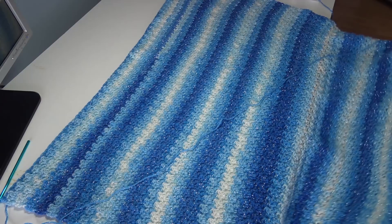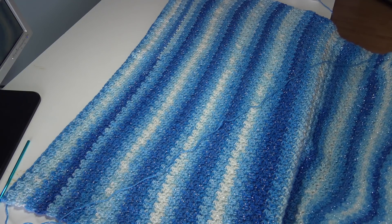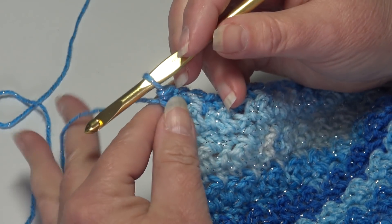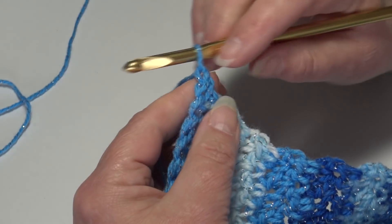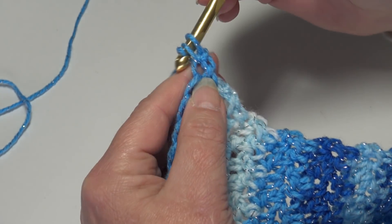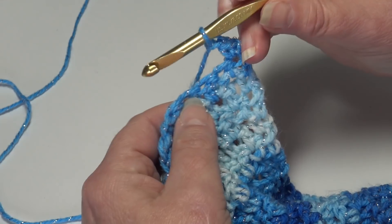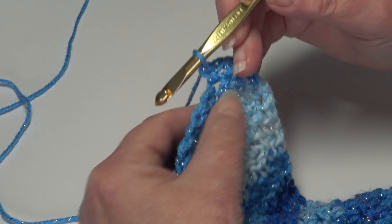I'm at the end of row 94 — this is what your afghan should look like. You should have ended with a half double crochet. Now we're going to turn our work and start round one of the border. Chain one and turn your work. Skip the chain one, insert into the first stitch, and work a single crochet. Now we start the repeat across the top of the afghan: chain one, skip the next stitch, insert into the next stitch, work a single crochet. That's the end of the repeat.